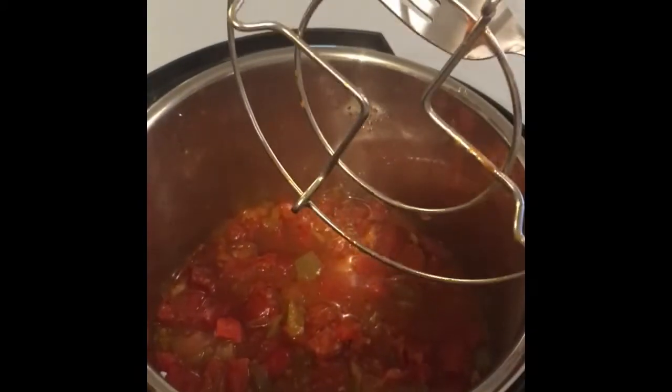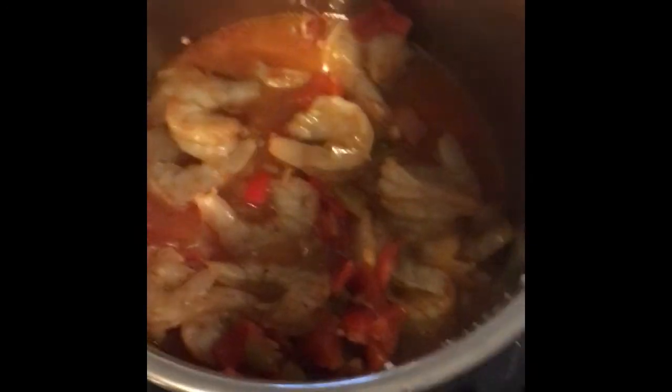I'm going to pull the trivet up out of here — you have to be very careful because it's hot. I'm going to place the shrimp in here carefully, just carefully stirring the shrimp in. Then we're going to put it on warm mode and close it up for about 10 minutes.